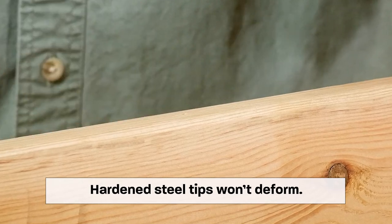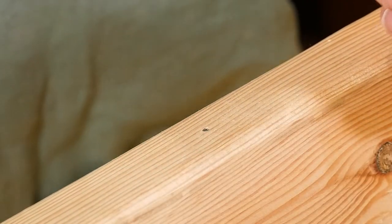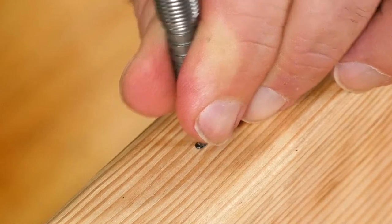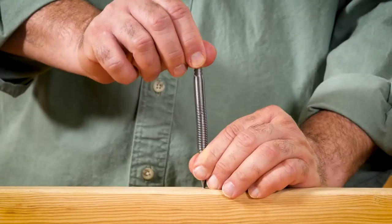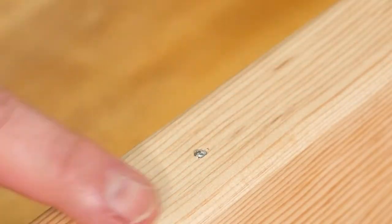That's still a little proud, so we're just going to rinse and repeat — just do that as many times as you need to until you get the nail sunk below the surface. There, that looks good. It doesn't get any easier than that. You can just go down the line and knock in as many nails as you need to — it's just that easy. I love this tool. For larger five and six penny nails, just flip it around and use the other end.